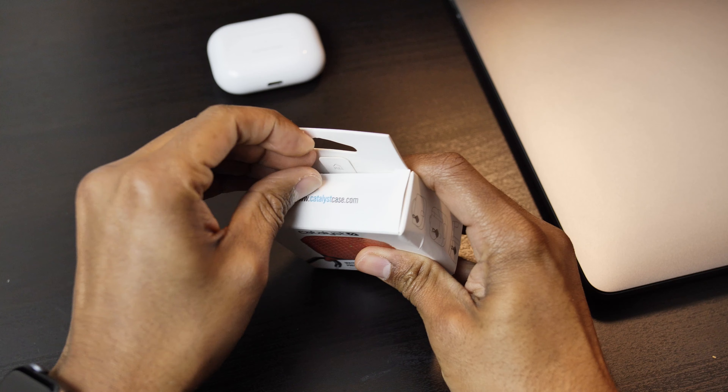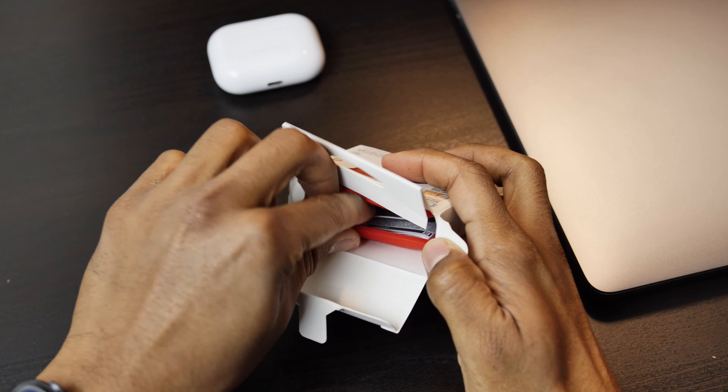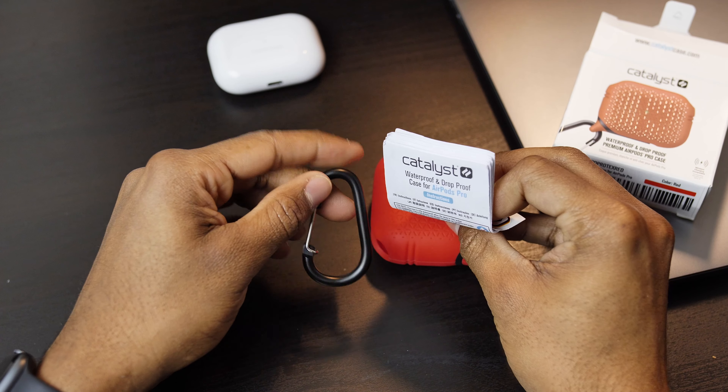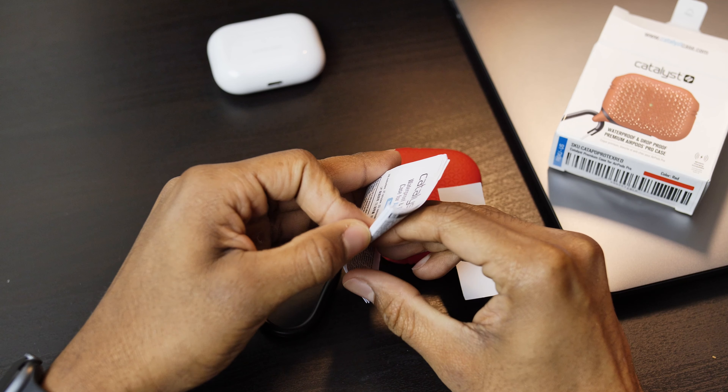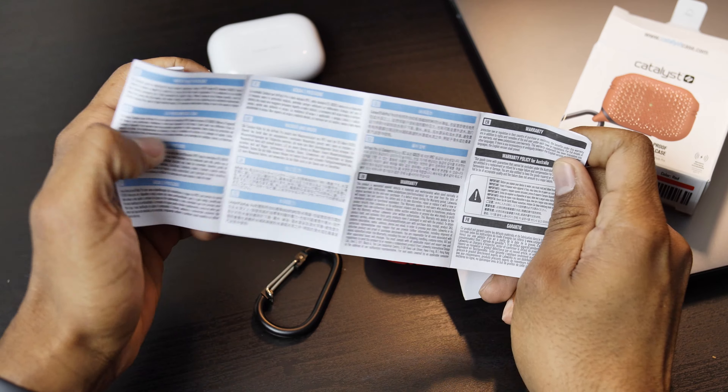This case comes in a small package and it's straight to the point. Open it up and we have our case, the carabiner attachment, and some documentation telling us that it's drop proof for up to 4 feet and IP67 resistant, which we'll test in this video.